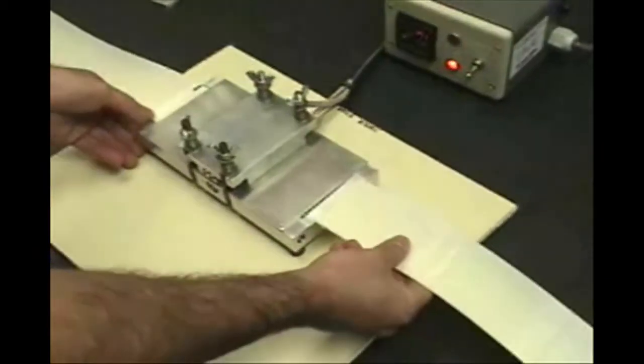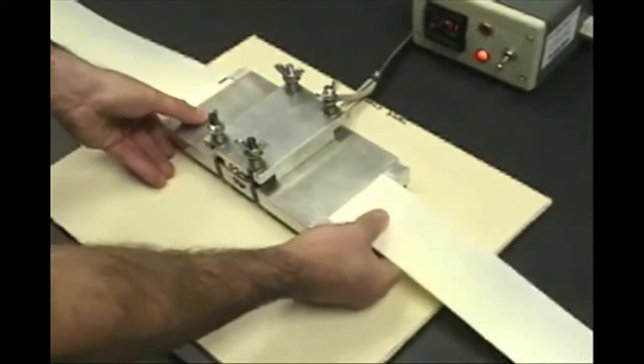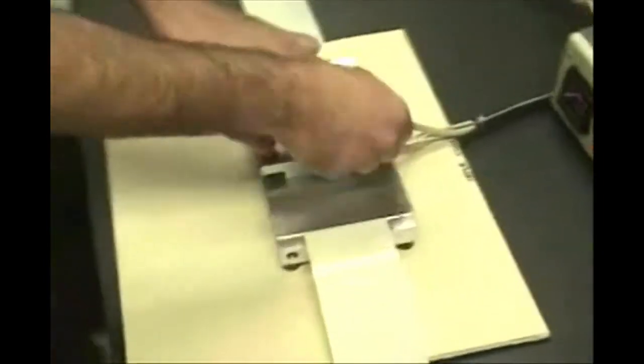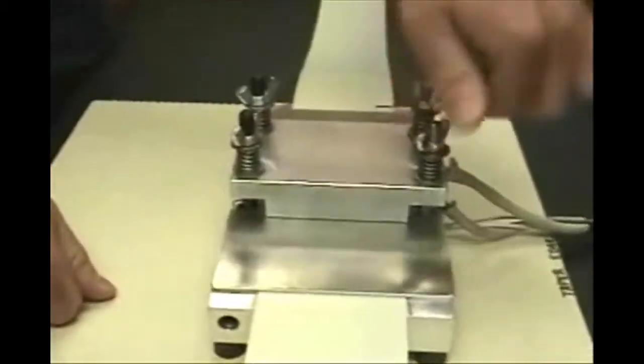Insert the other end of the band into the opposite end of the welding fixture, making sure the two band ends contact. Tighten the wing nuts until the band is secured, and then tighten all four wing nuts evenly until the coil springs are completely compressed.